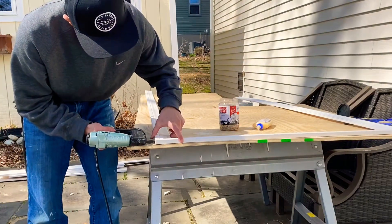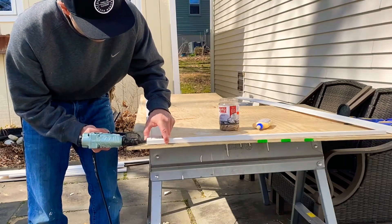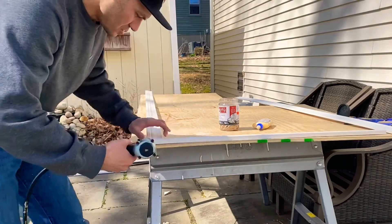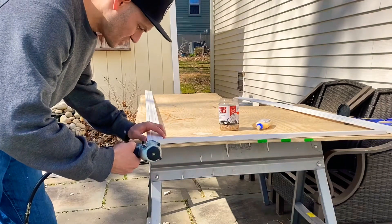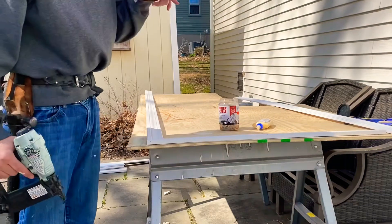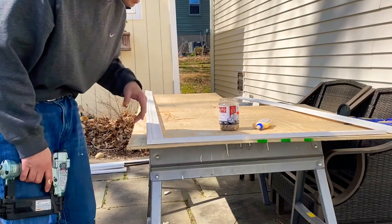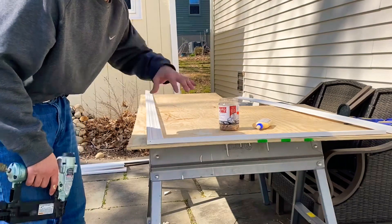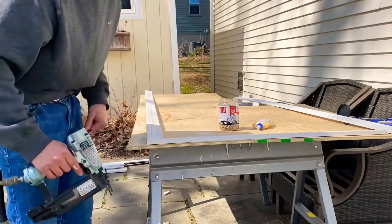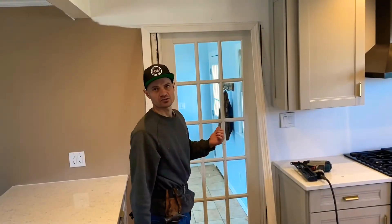Make sure you have a nice tight corner on top. One nail there and one on this side should lock it in nicely. Now I'm going to do the other side, and if you let this set up for about 30 to 45 minutes the glue should be set enough to grab the whole piece as one. Then I'll be shooting it on the door.